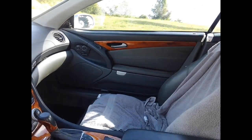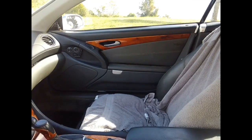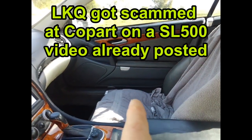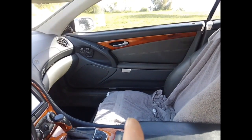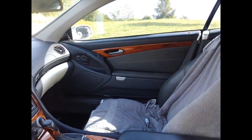Over there I have an armrest I got out of a junk SL500 from LKQ. I also got coal-parted on a stripped SL — it didn't look stripped. I also need to put that clip back into the corner behind the mirror.